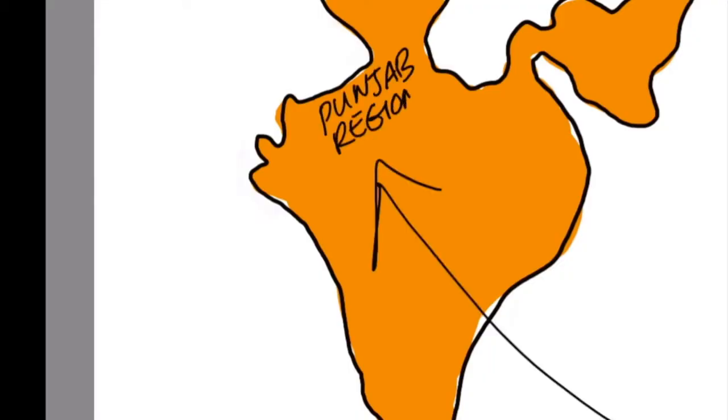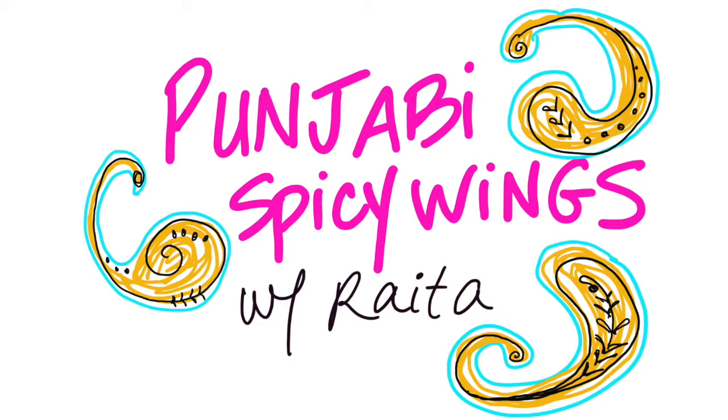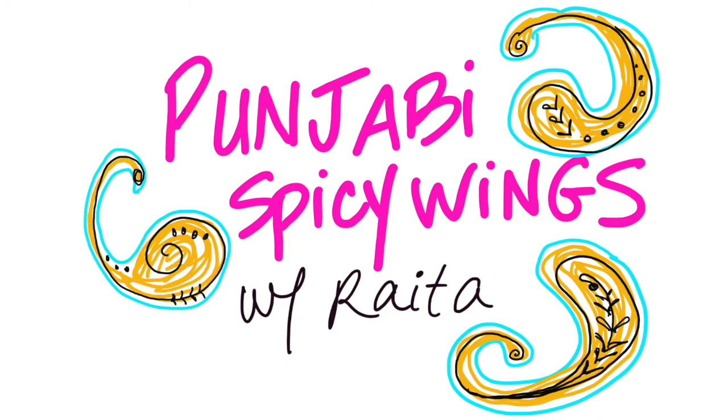What's Punjabi style? That's from the northern part of India, which is spicy. So both ways are going to be spicy, but with very different spice combinations. Today we're going to show you how to make chicken wings two very different ways. I call mine Cajun spice wings with remoulade sauce. I'm going to do chicken wings marinated in yogurt and masala sauce with fresh pickled raw onion and yogurt sauce.